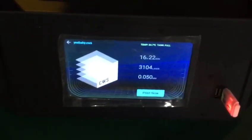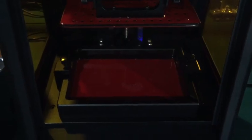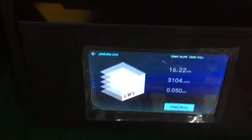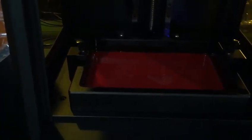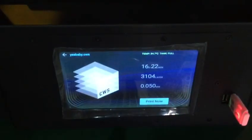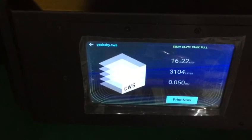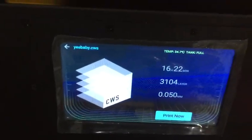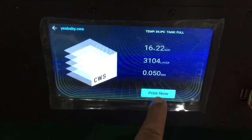On this printer, unlike the Duplicator 7, you don't need to home the printer first and then start to print. When you press 'Print Now,' the building platform starts to home and lower itself automatically, and then it starts printing. My file extension is CWS, and I have about 16 hours of printing at 50 microns layer height.